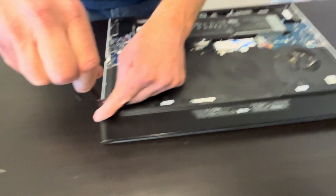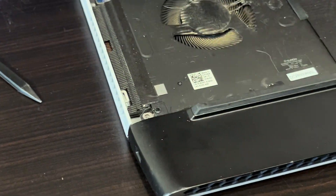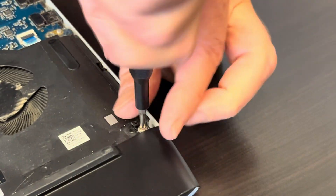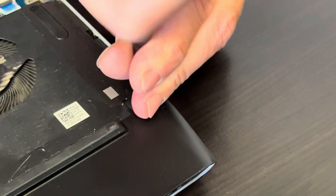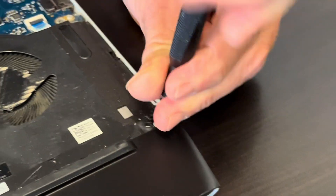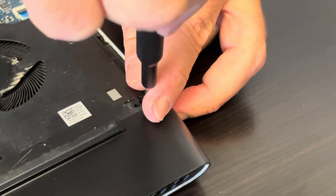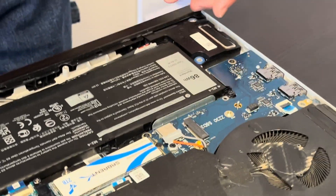Now take out these two screws for the rear cover. Now let's disconnect the battery.